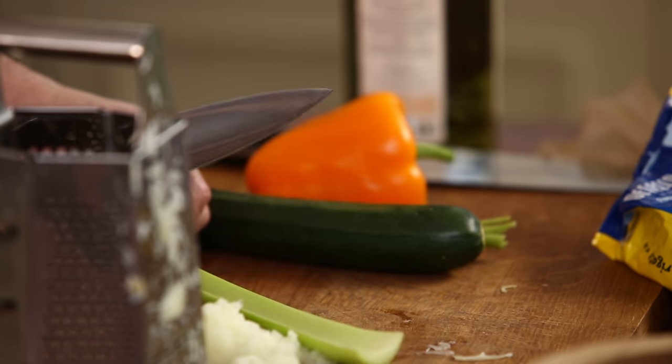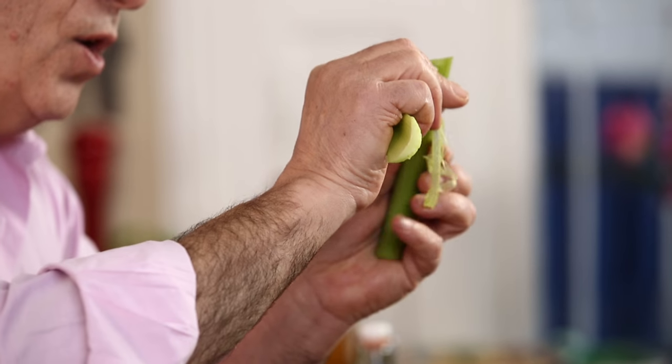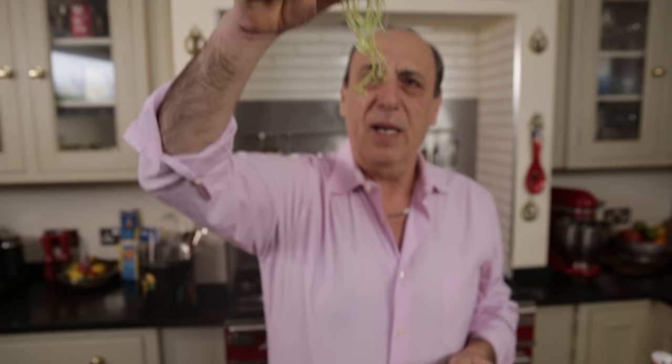Then we have a celery. Just cut it a little bit, crack it, and then pull it here — it's all removed.